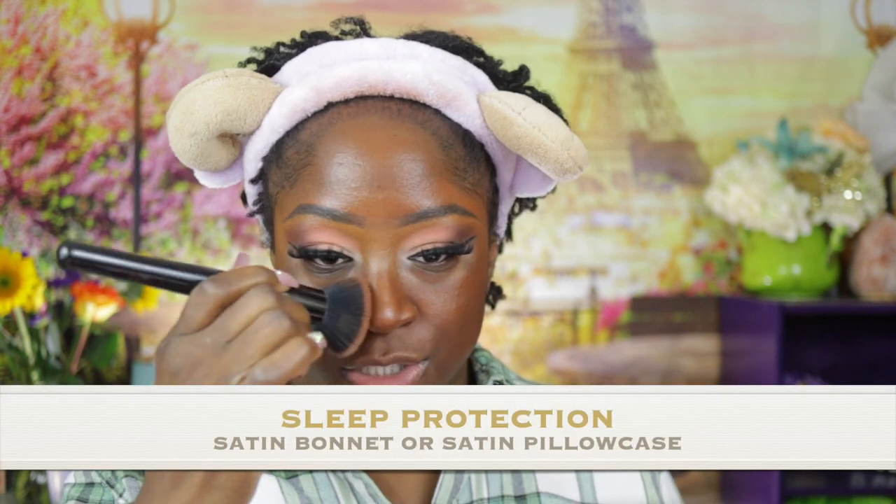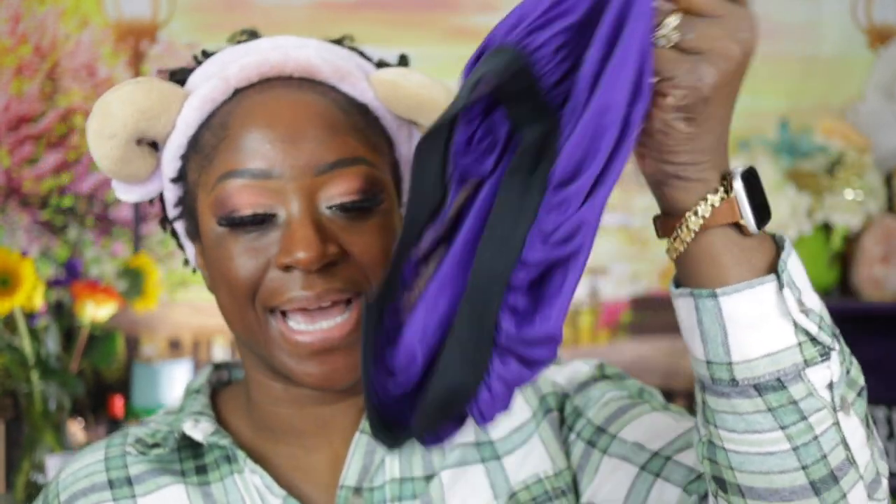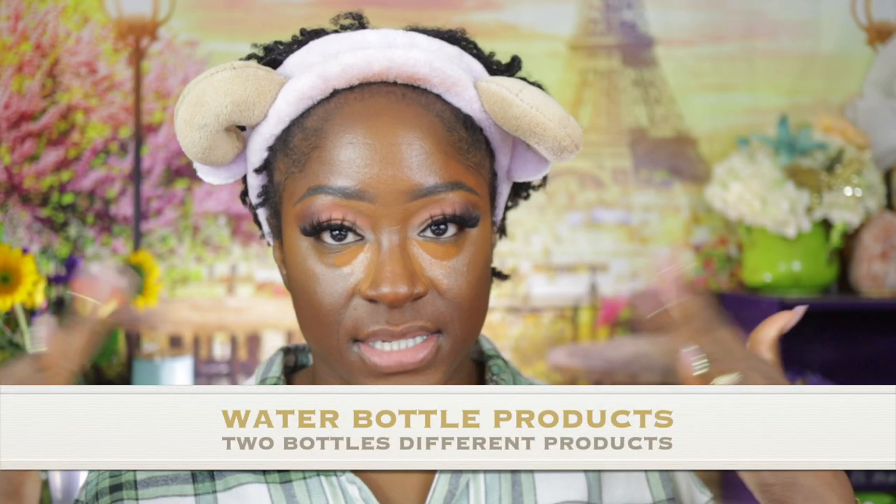Let me get my words together because I get so excited trying to talk and do multiple things at one time. Okay, first thing is my sleep protection. I do wear a satin bonnet. If I don't sleep with a bonnet on my head, I do have a satin pillowcase to protect my locks in the event I fall asleep without it. I've always slept with a bonnet on, even before I got my locks — it's a force of habit. So far so good with the lint.